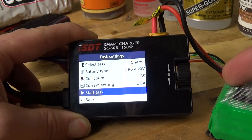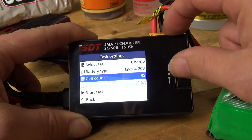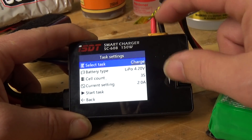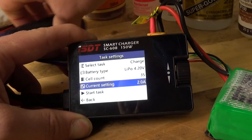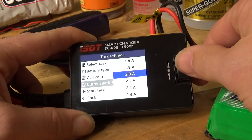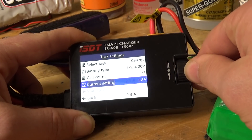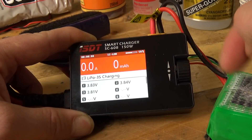All we do is press the button on the right-hand side. You do have a selection of different options for tasks. Normally what I do is just scroll in, check the current setting, look at the battery — I can see it's a 1.8 — so I click on there, choose 1.8, scroll down, and then click start task.